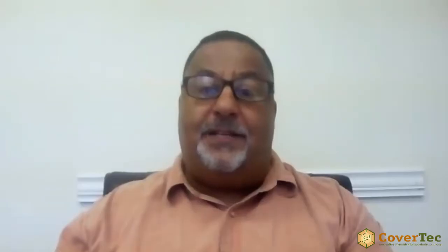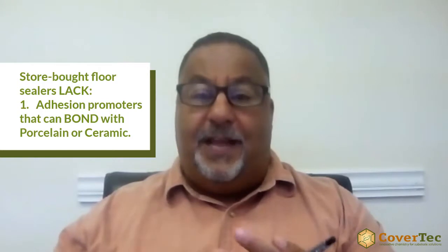The reason these products aren't good for ceramic and porcelain tile is that they lack, firstly, adhesion promoters. Standard floor finishes, floor wax, and even penetrating sealers are based on the premise that they can soak in or absorb into the surface — and you can't do that with ceramic or porcelain tile, which is very dense. You need adhesion promoters to bond to that type of surface and put a film across the tile and the grout.